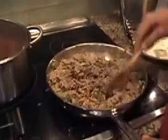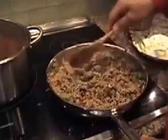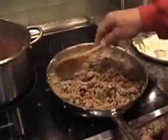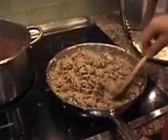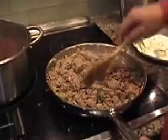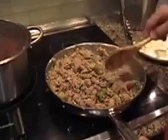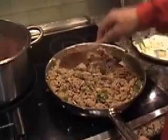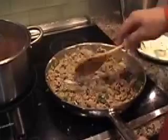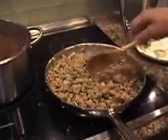When sautéing, you can optionally add a little red wine to the mix. I didn't put it in today's recipe but it's a very good cooking addition. If you'd like to add it, you can. We're going to mix in some tomato sauce and some brown rice, and then we're going to stuff the peppers.